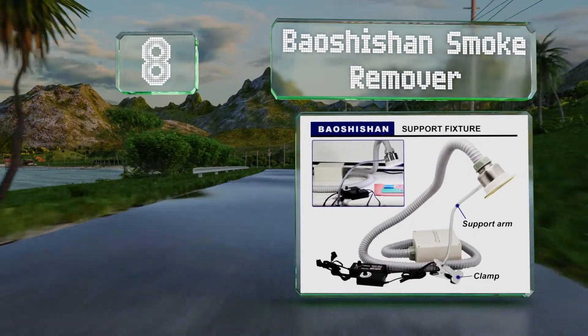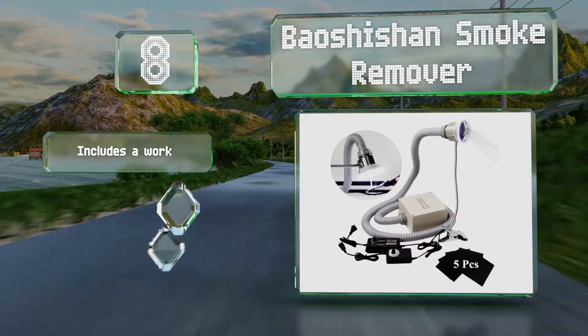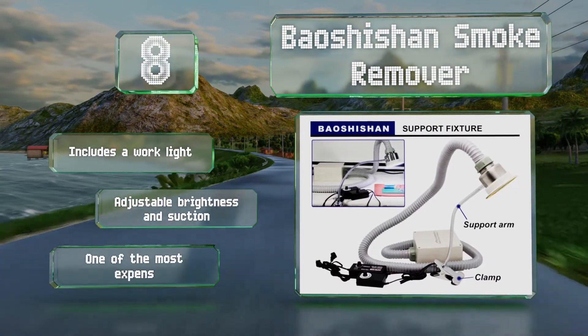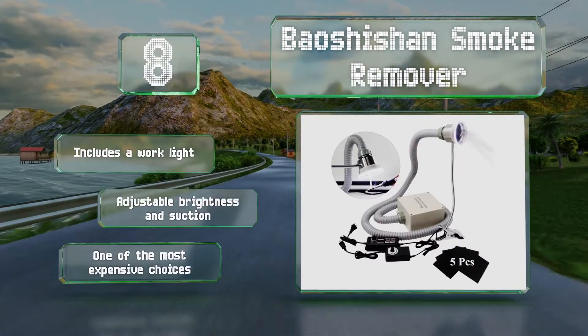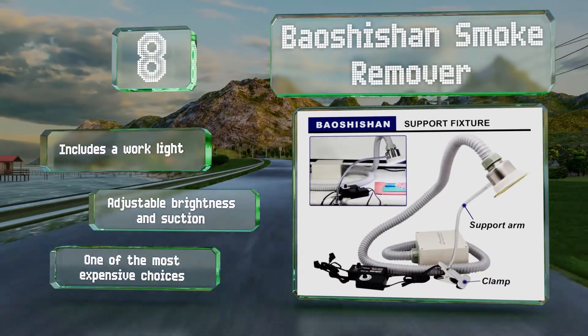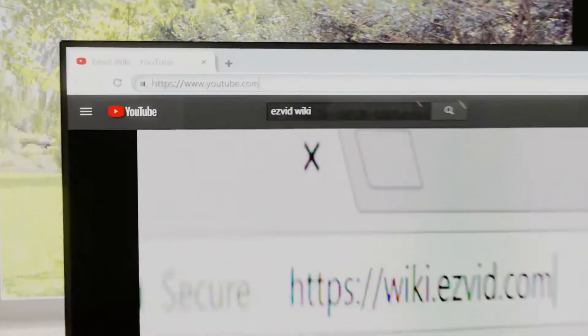Coming in at number eight on our list, the Bao Shishan Smoke Remover is a high-end choice designed for permanent installation in a workspace. The box portion can be mounted below the tabletop or on a wall, and the support arm for the tube attaches with a metal clamp that can be moved as necessary. It includes a work light and offers adjustable brightness and suction, however it is one of the most expensive choices.